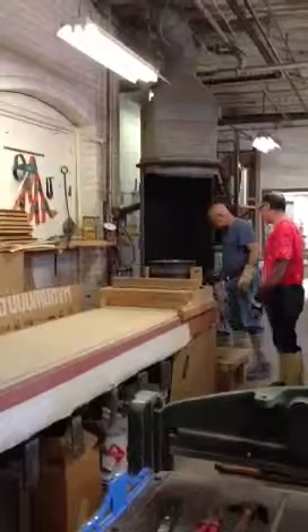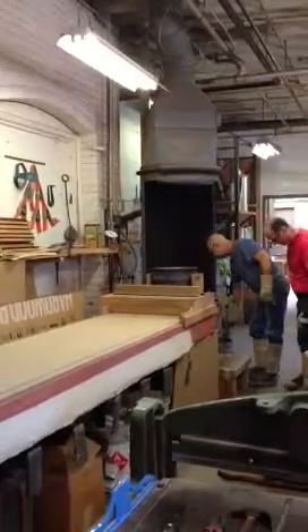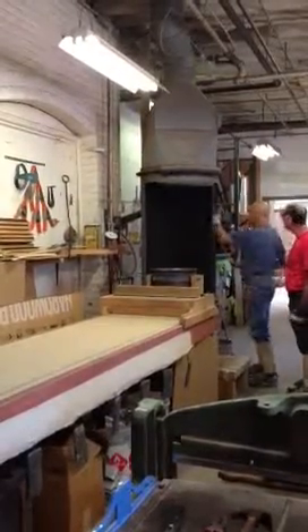So now he's taking the dross that forms on the top of the cauldron out of there.